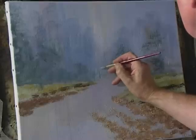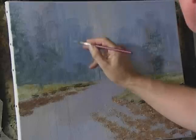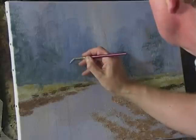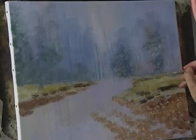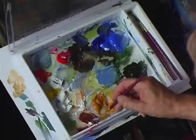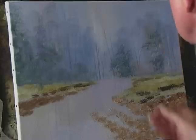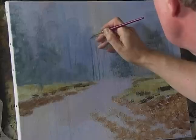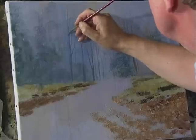We're going to start to put in one or two tree trunks. This is just a slightly stronger mix of this colour — cobalt blue with a little bit of burnt sienna — just adding one or two right out there in the distance. Then a slightly stronger mix of cobalt blue, burnt sienna, and some white for a tree that's a little bit closer to us. Not too much detail at this stage.